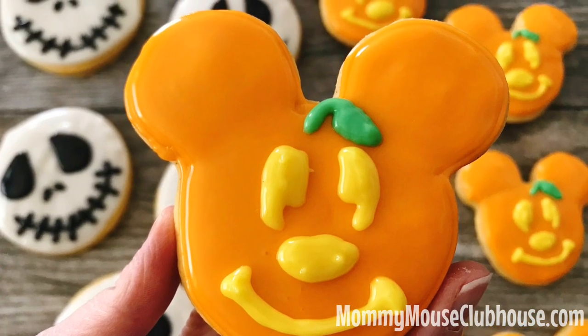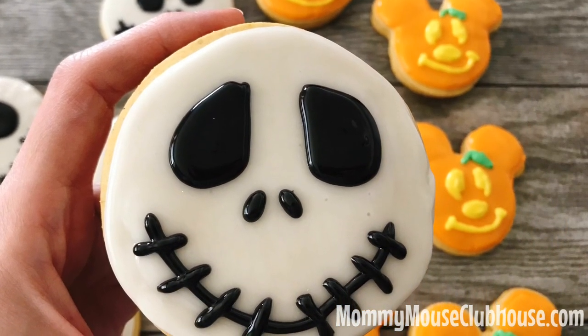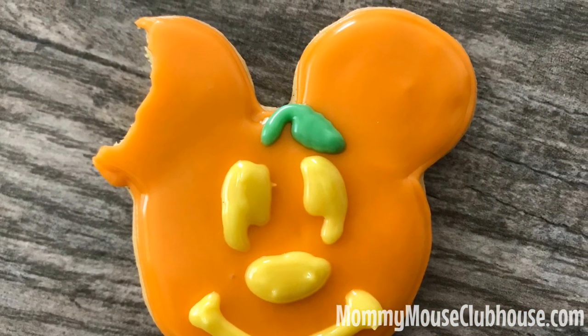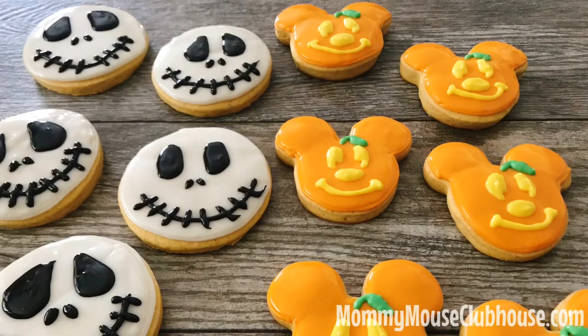I hope that you enjoy making and eating these fun Halloween cookies with your family. Remember to subscribe and check out the description below for links to all of the products used in this video and for extra tips and tricks. I'll also have a link for you to get discount Disneyland and Disney World tickets if a trip to one of these magical parks is in your future. Thanks for watching! See you real soon!